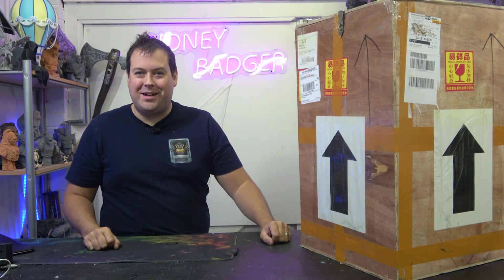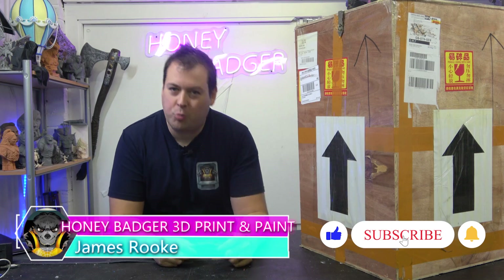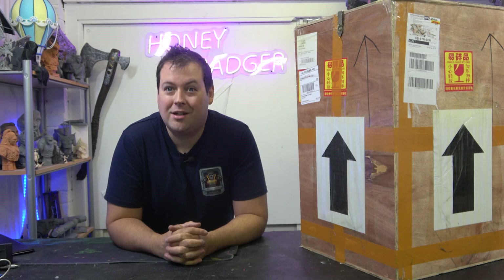Hello guys and dolls, welcome back to Honey Badger 3D Print and Paint. Today, the Ultra Print 12K, a 10.1 inch new Kickstarter. Before we get started, roll those credits and a word from our sponsor.